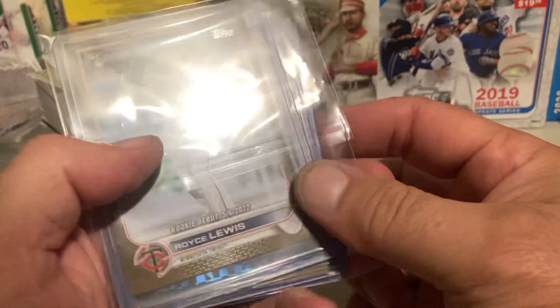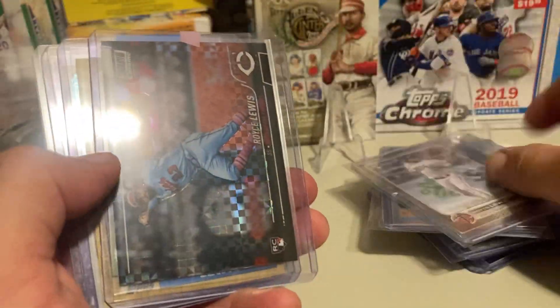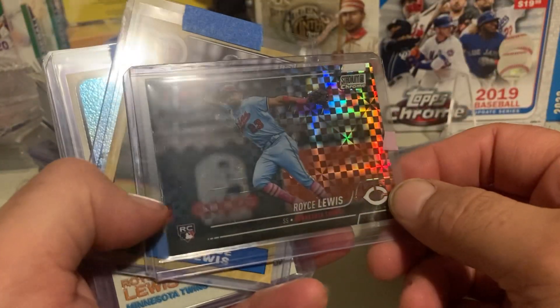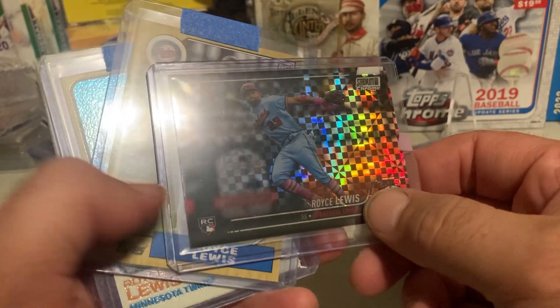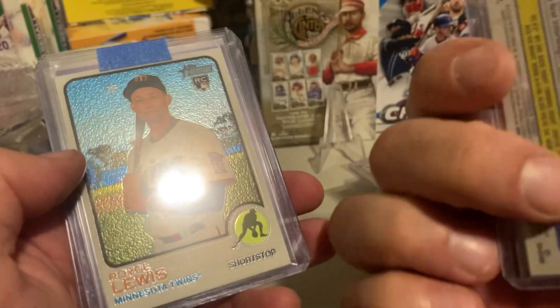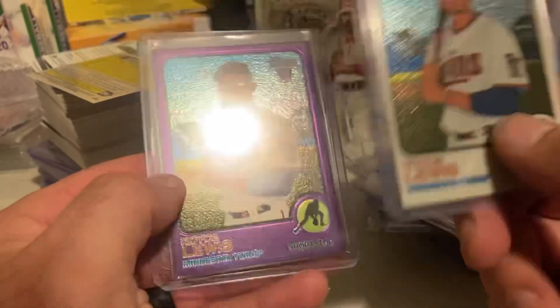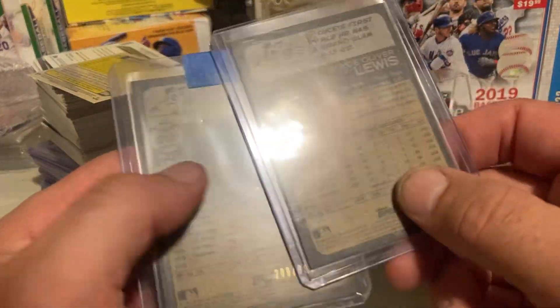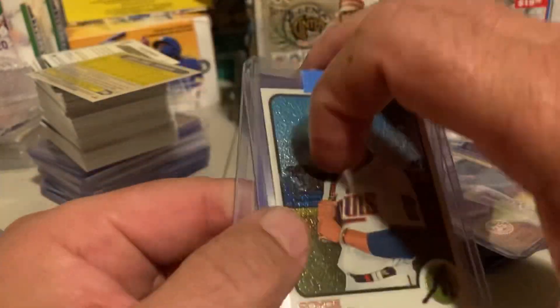Gave a buck or two for this. This was before he hit the... He already has two home runs in the playoffs. That's like a quarter card. Bought these together — hot box — and a $9.99. Wonder what I can sell them for now.